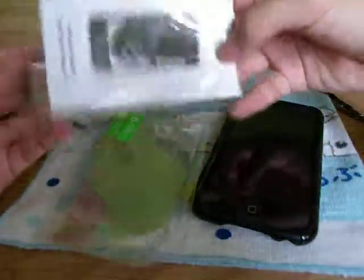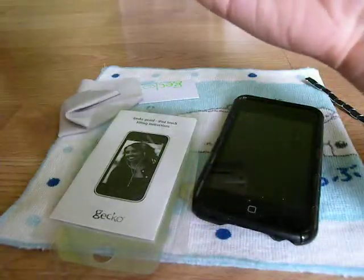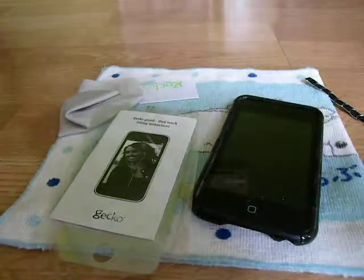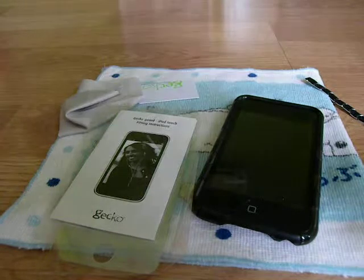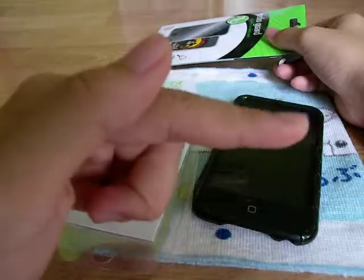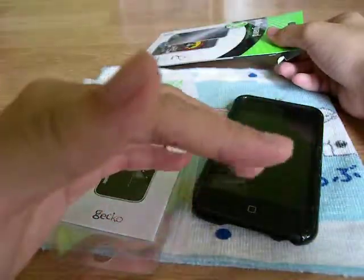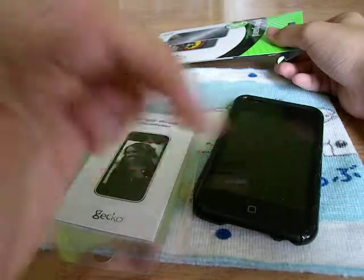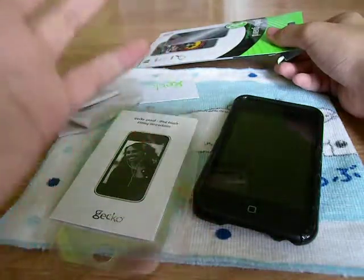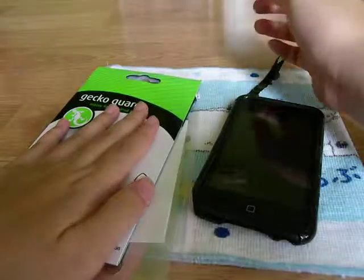That's the unboxing for the Gekko Guard. You can go check out their website — I think they have one, I'm not very sure. I will check it out for you guys. There's no website listed. Just subscribe, comment, and rate below. Thanks for watching guys. I would definitely do a review on this. That's about it, thanks for watching.